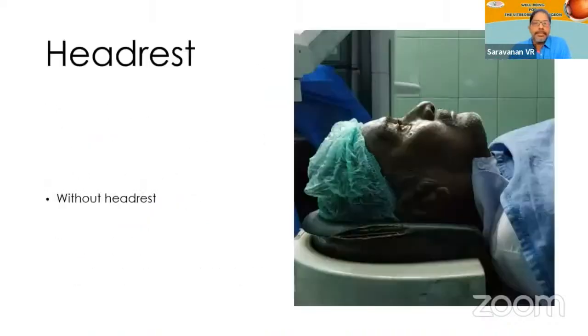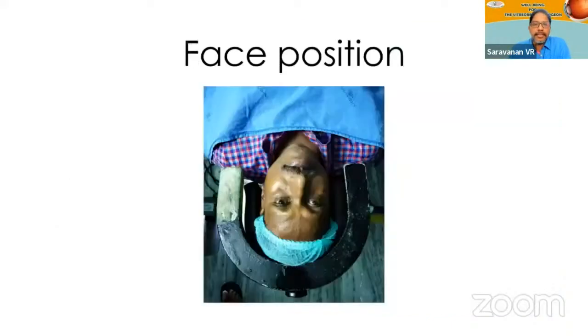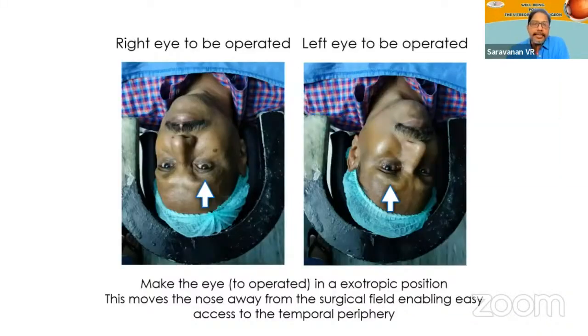We'll go through some of the steps we routinely follow in our OR. Some cataract surgeon scopes don't have any arm rest at the area where the patient's head rests, but for us, because we are doing long surgeries, having a wrist rest helps — it gives you good support for strain-free long surgeries. Also, rather than keeping the patient exactly straight, it is better to keep them slightly tilted so that the operating eye becomes a little exo, giving you much easier access to the temporal periphery, because the nose can sometimes obstruct, especially in a sunken globe or a long nose.